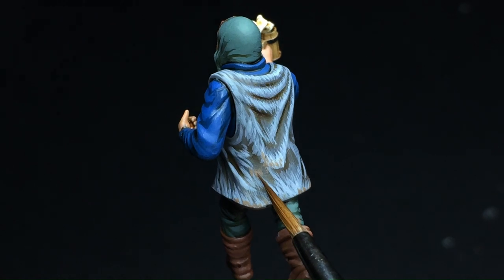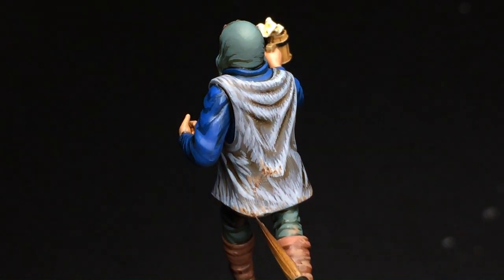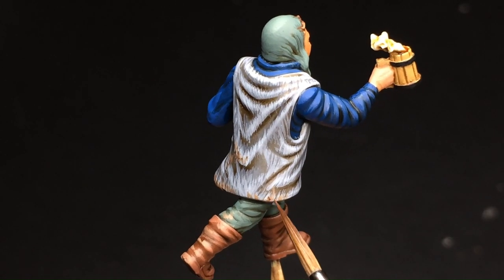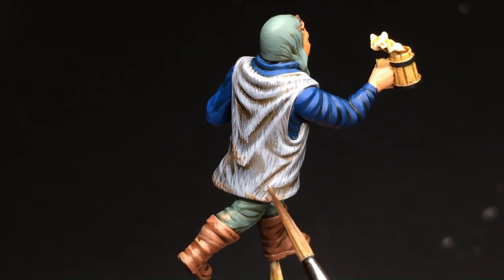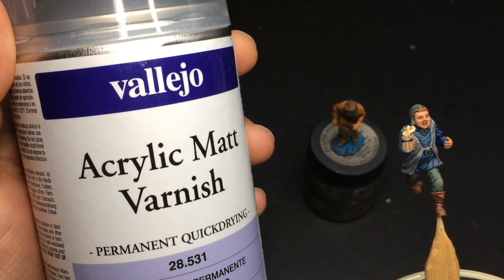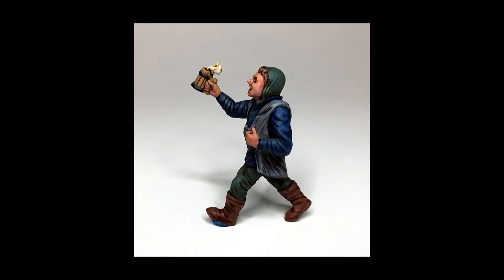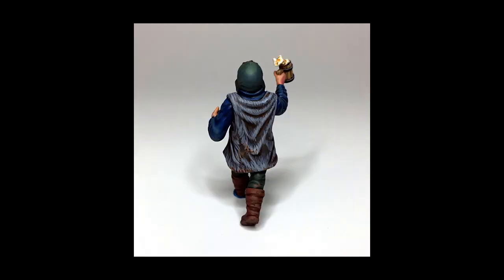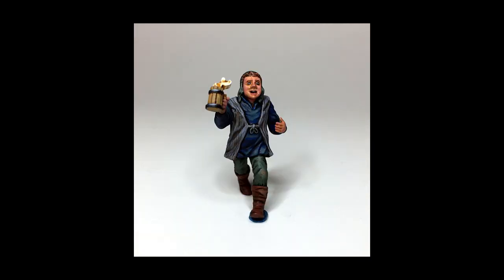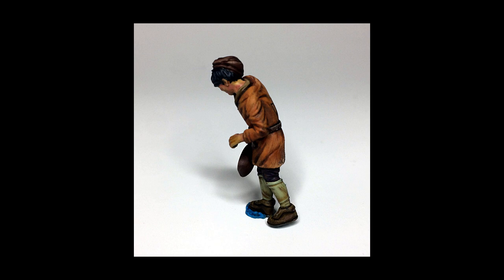Don't forget the final touches. Add small details like tiny highlights on torn edges for subtle reflections of wet mud. Applying realistic textures and weathering effects will take your miniature painting to the next level. Don't be afraid to experiment, and most importantly, have fun in the process.